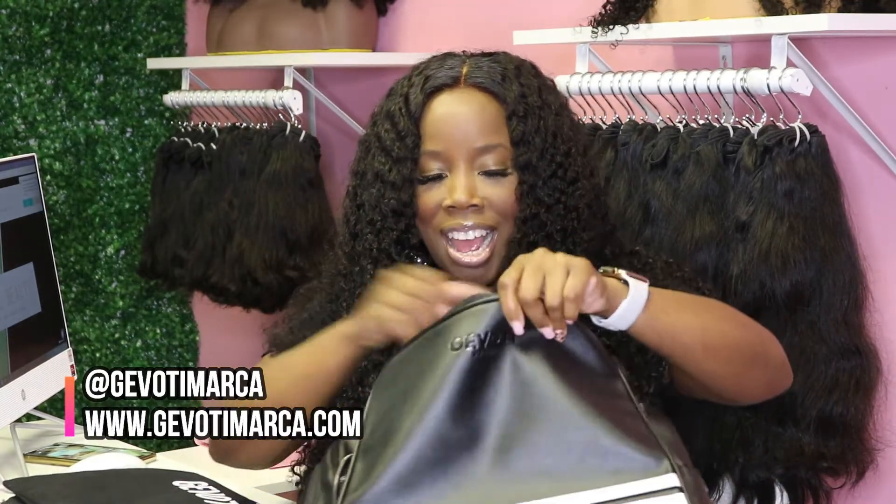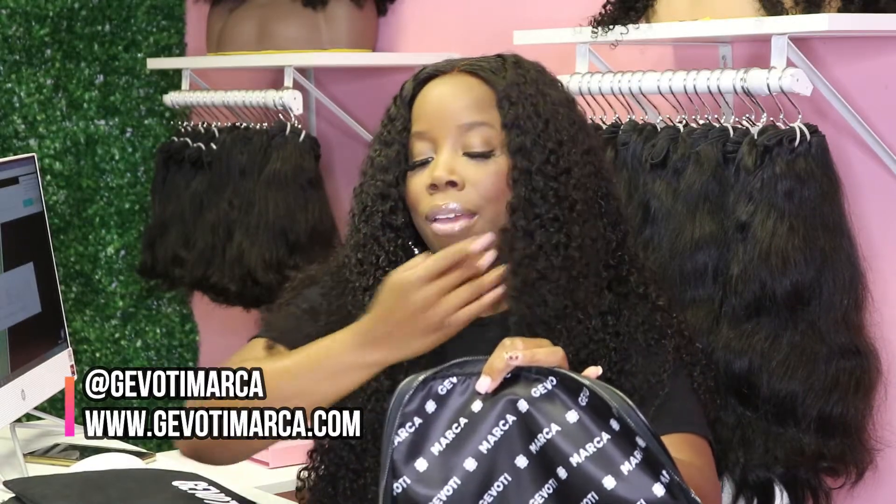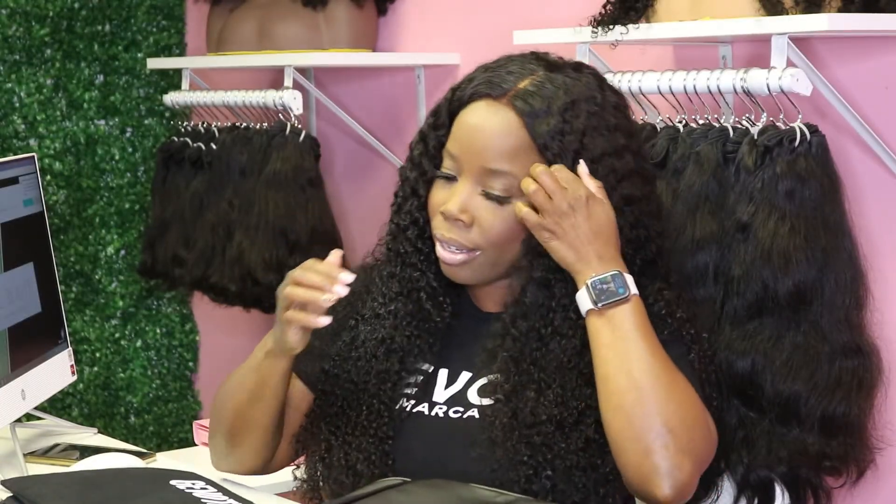Let's open up the first little compartment. Oh snap! They have their brand all over it — this is so nice. This looks like a freaking Louis Vuitton bag, seriously. The name is embroidered into the leather — it's indented, engraved into the leather. When you open it up, it's lined with their brand name all over the inside. That is dope.